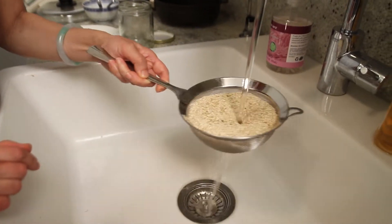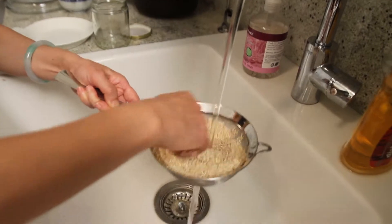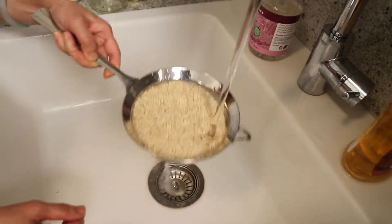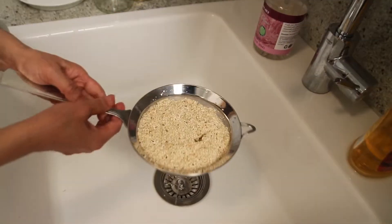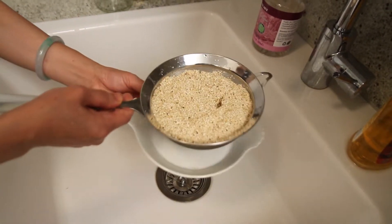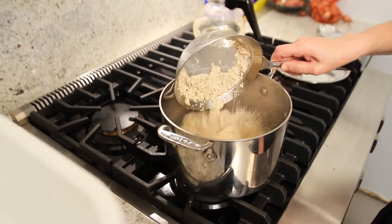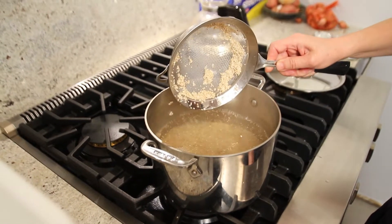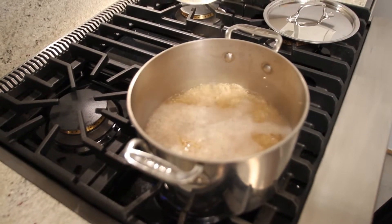You rinse the quinoa under water for 3 minutes. It's not really dirty but I will clean my food — I'm going to eat it. Add 1 cup of quinoa to 1.5 cups of boiling water. Boil it for 15 minutes. When the water completely evaporates, cover it for another 15 minutes. That should be done.